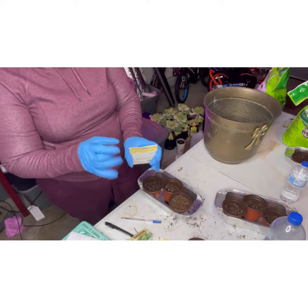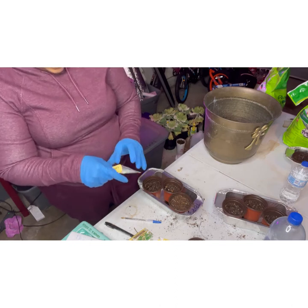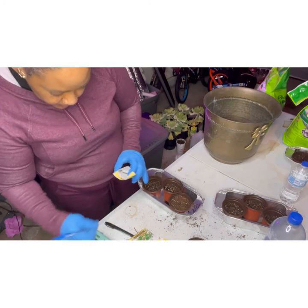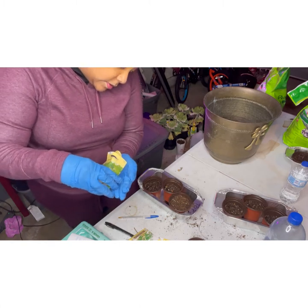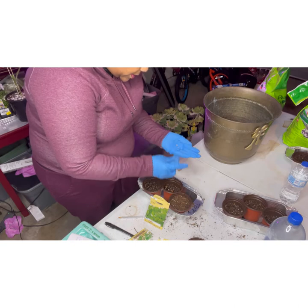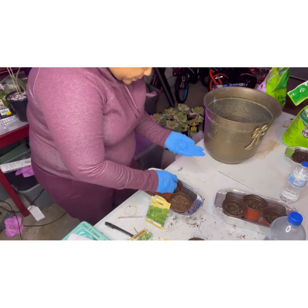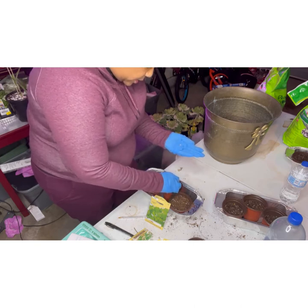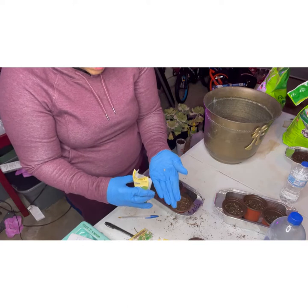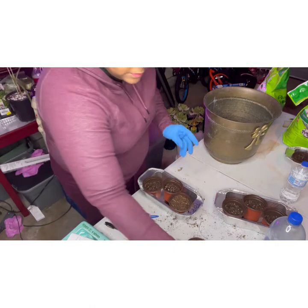Cilantro for the middle right there. Oh, these are pretty big seeds, so I'm just gonna do about three — or maybe four. One, two, three, four. Can you guys see that? That's the cilantro. I'm going to put the rest of them back and close that up. Remember, you want to make sure we're not spilling any seeds.